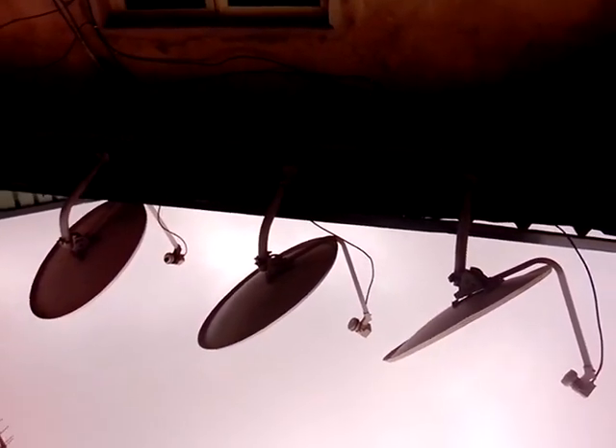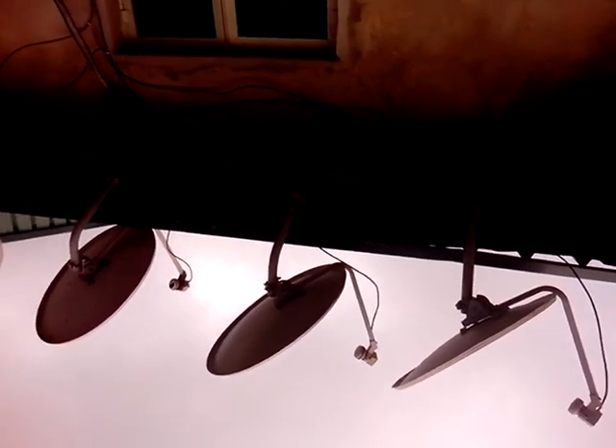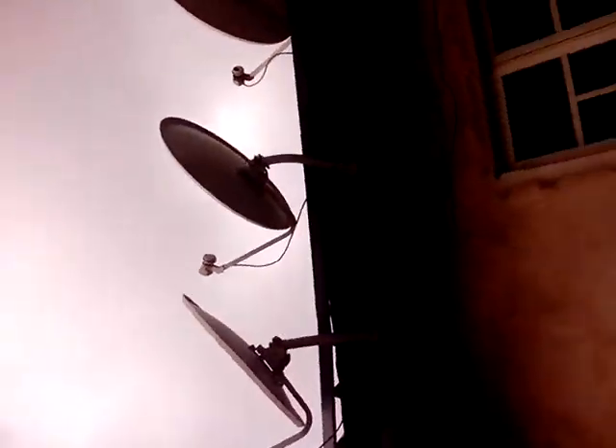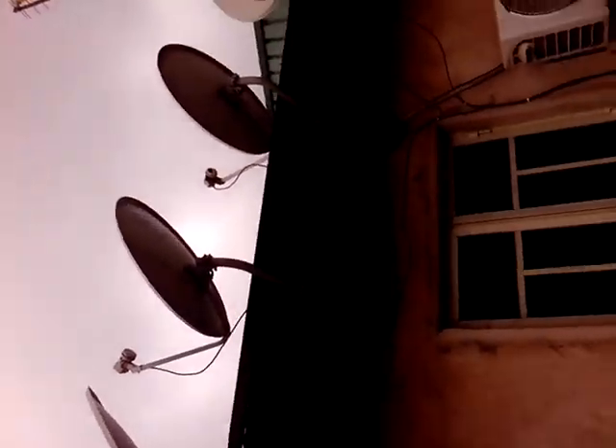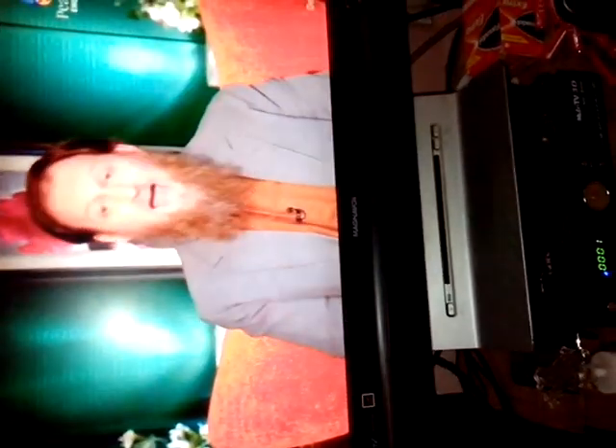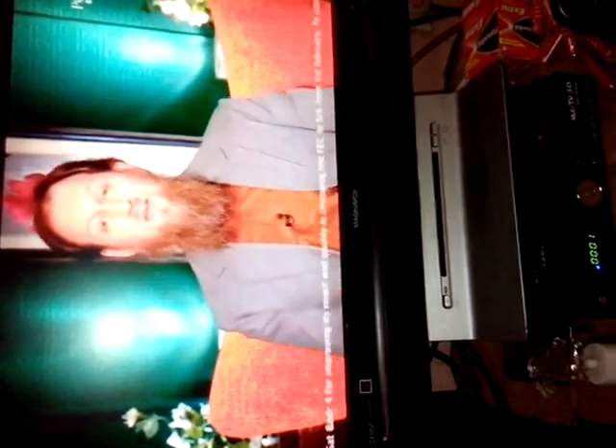These are just four of them. There are more than 20 free-to-air satellites at the moment and they have different channels. The one for sports, you have to use the big dish. This is the TV and the decoder connected to the satellites out there. We are going to be showing you the channels on these four free-to-air satellites.